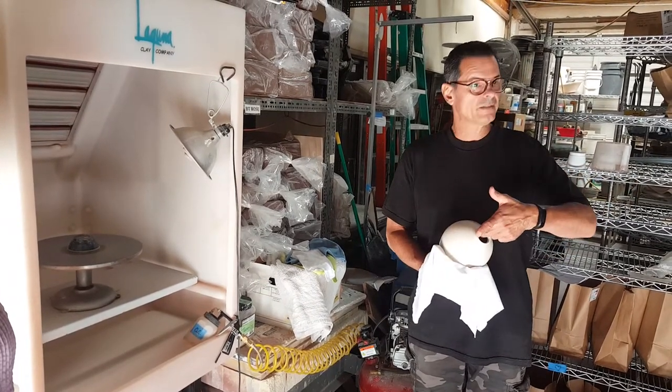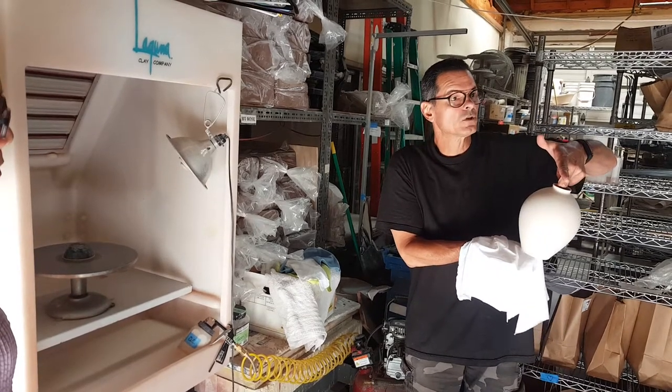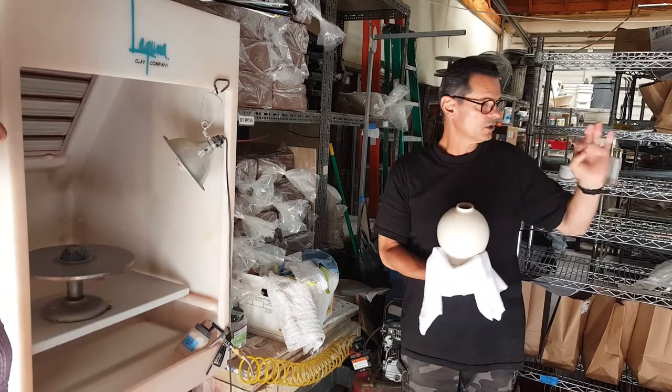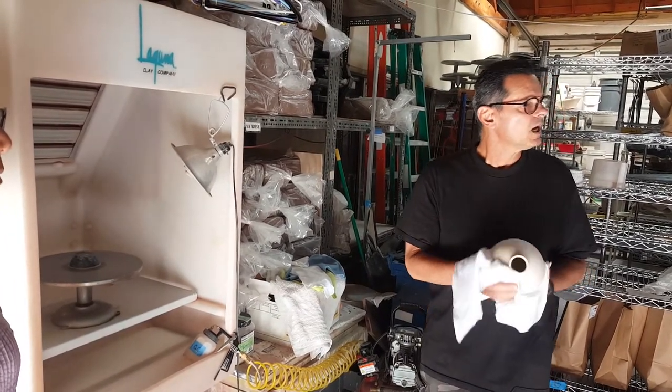Once I've sprayed this pot, I'm going to have to pick it up like this so that I don't leave any fingerprints — because if I do that on the wet pot, it's going to show up as a big thumbprint. Even cotton gloves would probably leave debris of some sort?